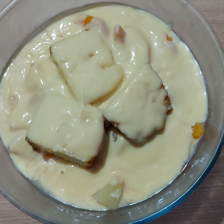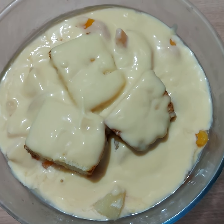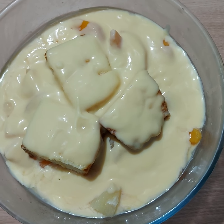I added some custard and kept layering it. This is an amazing trifle, so I encourage you to go ahead and make one. Happy cooking!